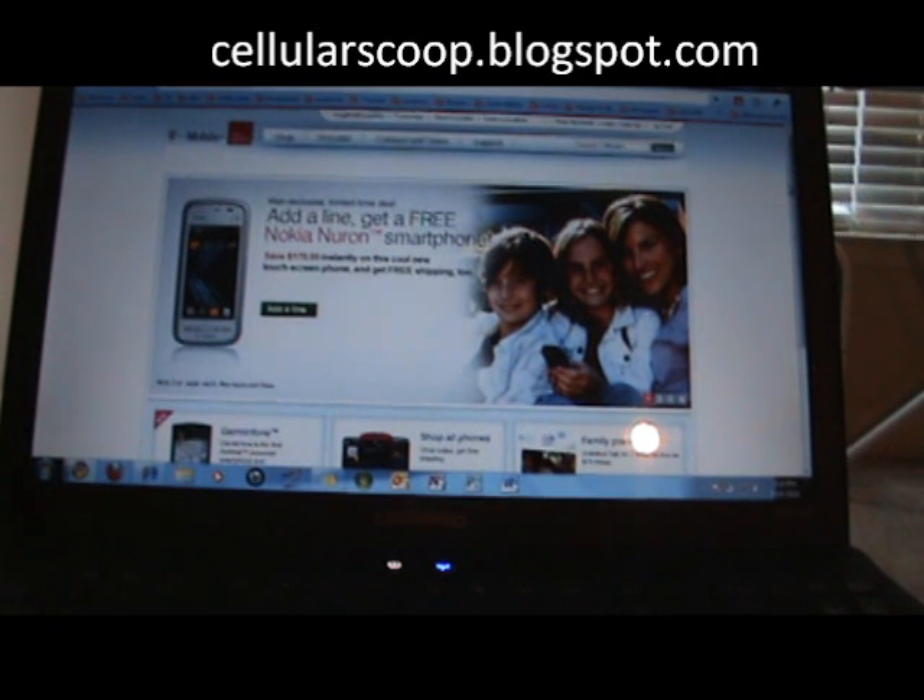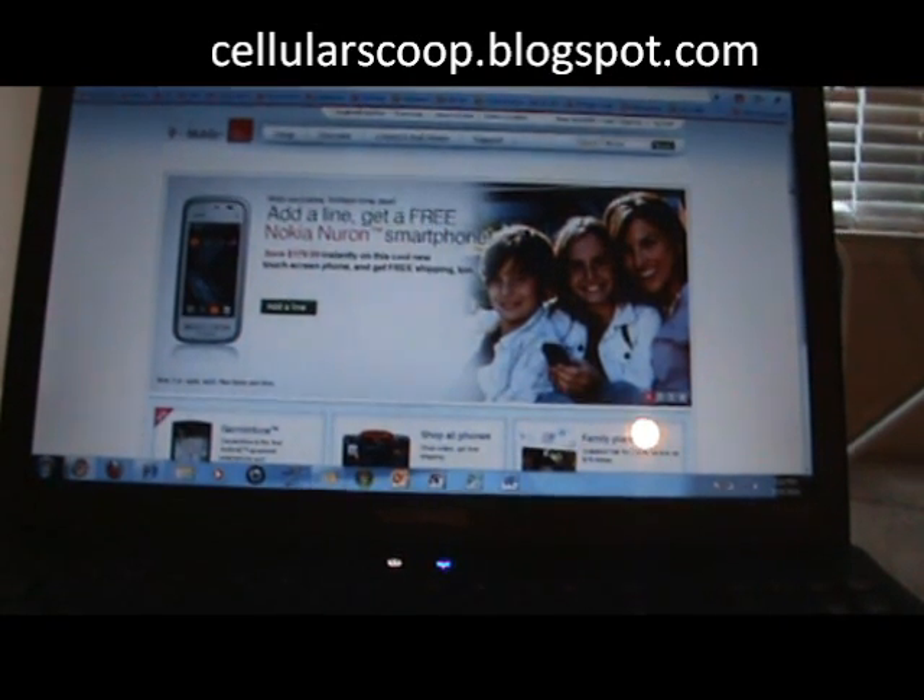We'll check out a T-Mobile site here and just see how fast that pulls up real quick. And that's it. Don't forget to rate my videos and subscribe to my channel.